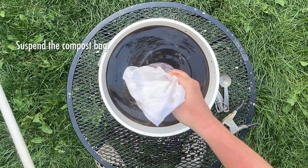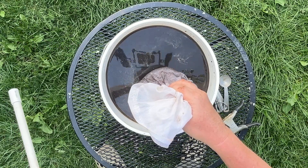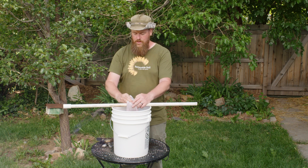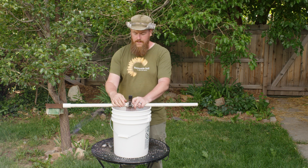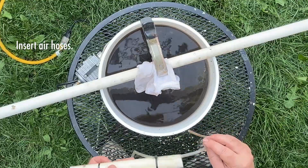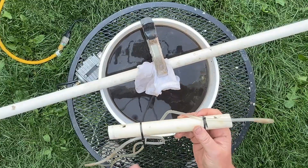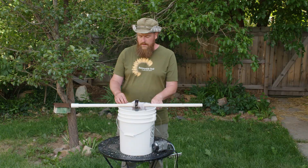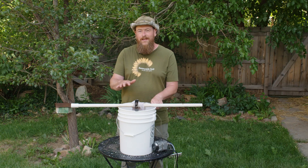Now take your compost bag and suspend it in the water. Make sure it's not touching any of the walls or the bottom of the bucket, because that could create anaerobic conditions. I'm using a spring clip wrapped around a PVC pipe to suspend it. Then drop in the air hoses — I've attached them with zip ties to the end of the PVC pipe to weigh them down, otherwise they'll float to the top. Let it aerate for 24 hours; the air keeps the microbes thriving and multiplying.